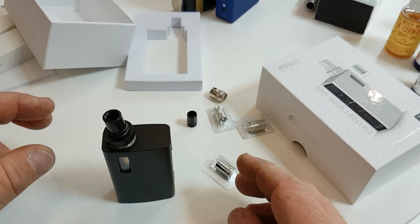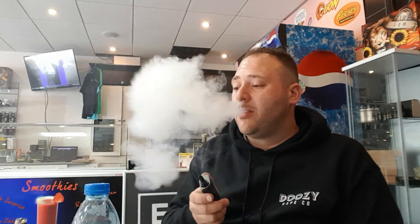So we had a quick look at the eGrip 2. Just filled it up with juice — we put in the 1.5 ohm coil, so it's a tight draw with the airflow wide open. I'm getting a bit of gurgling and some spitback, but that's until the coil wears in. Not bad flavor. It's quite a pretty unit as well, feels nice in the hand, good quality. It has a 2100 milliamp battery so it lasts quite a bit of time.